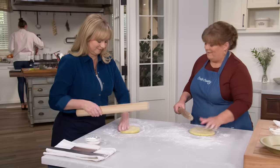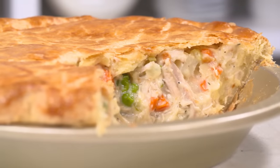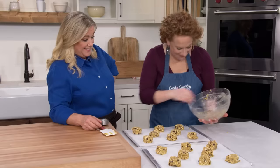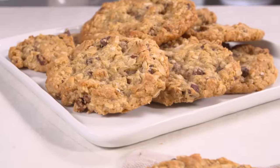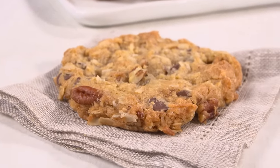Today on Cook's Country, Christy and Bridget reveal the secrets to perfect double crust chicken pot pie, Jack challenges Julia to a tasting of peanut butter, and Ashley makes Julia a classic version of cowboy cookies. That's all right here on Cook's Country.